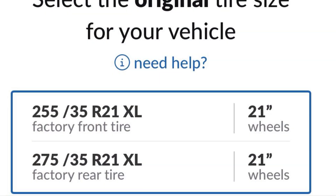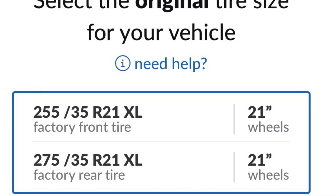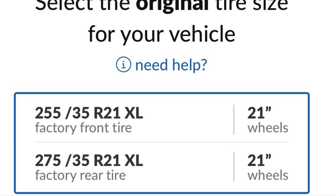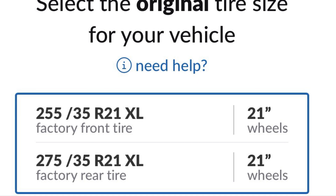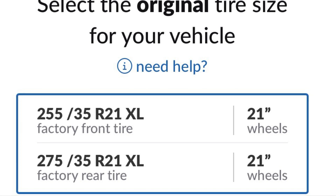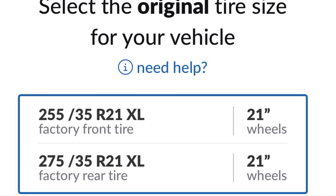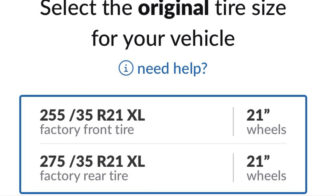The Tesla Model Y Performance came with a staggered set. What does staggered mean? It means that the fronts are a different size than the rears — that's all it means. Only one number needs to be different to be considered staggered. So the car came with 255-35-21s on the front — that's 255 millimeters wide by 35% tall by 21 inches. The rears came with 275-35-21s.